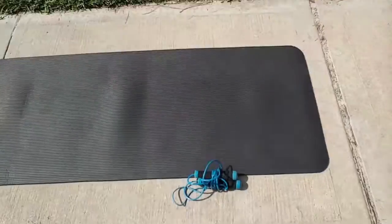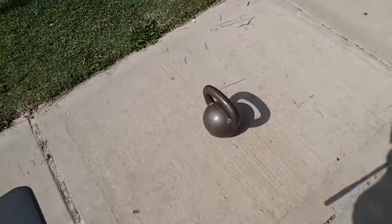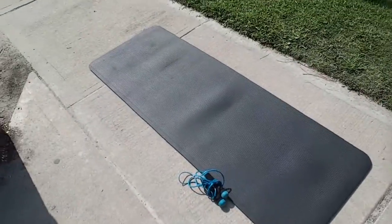Let me explain to you exactly what I did. You only need a couple things to do this workout — this is all you need: a jump rope, a kettlebell, and a mat.